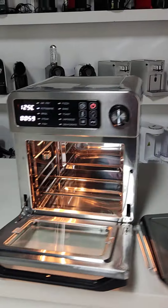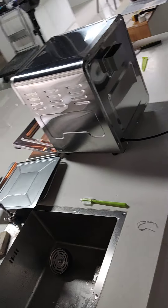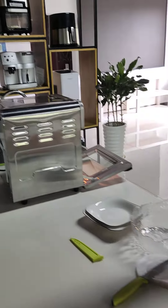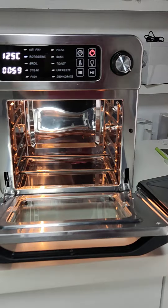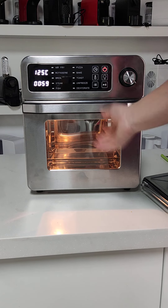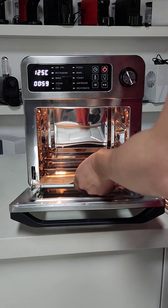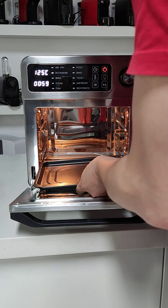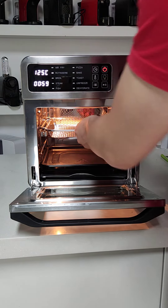Let me show you how it looks. Now we see the appearance of this product. Then let me show you how to operate it. First, let's put in the oil tray, the grill pan, and the grill rack.